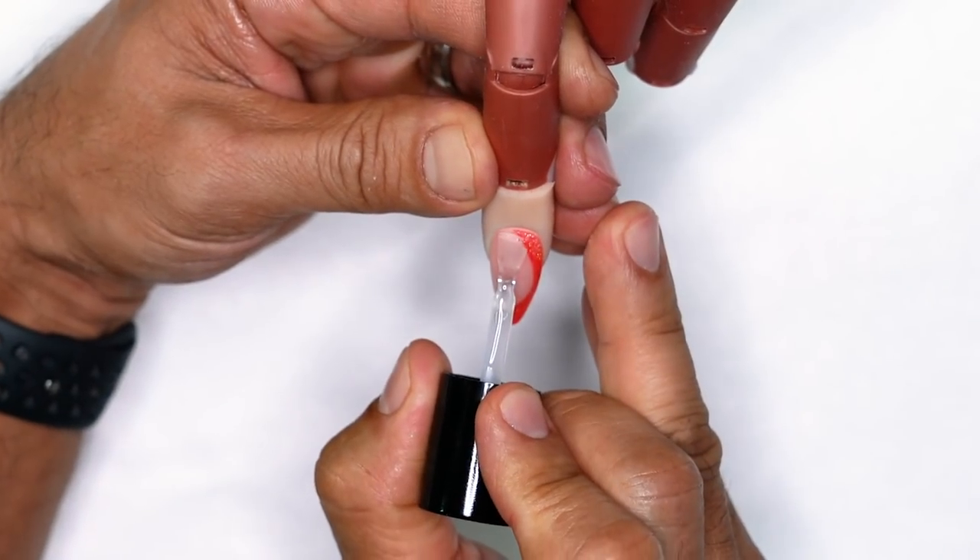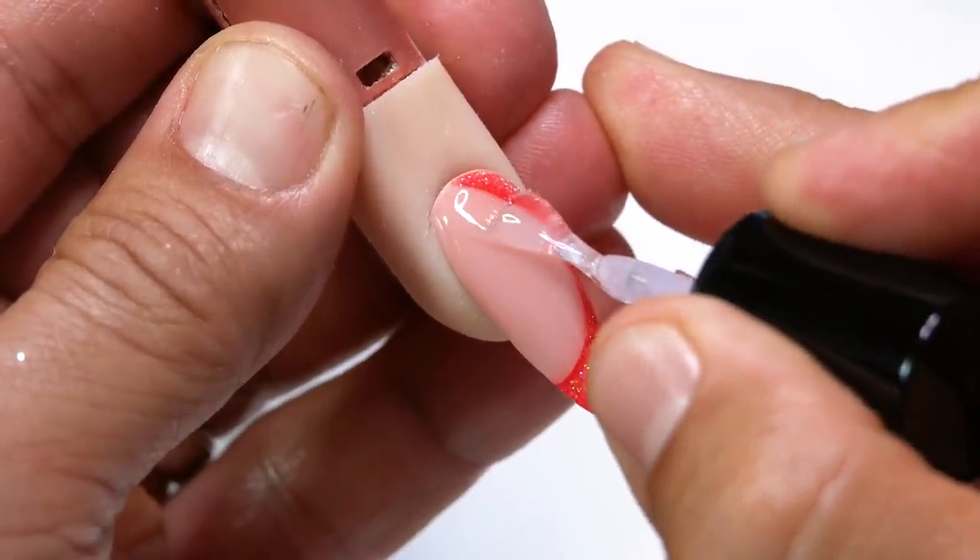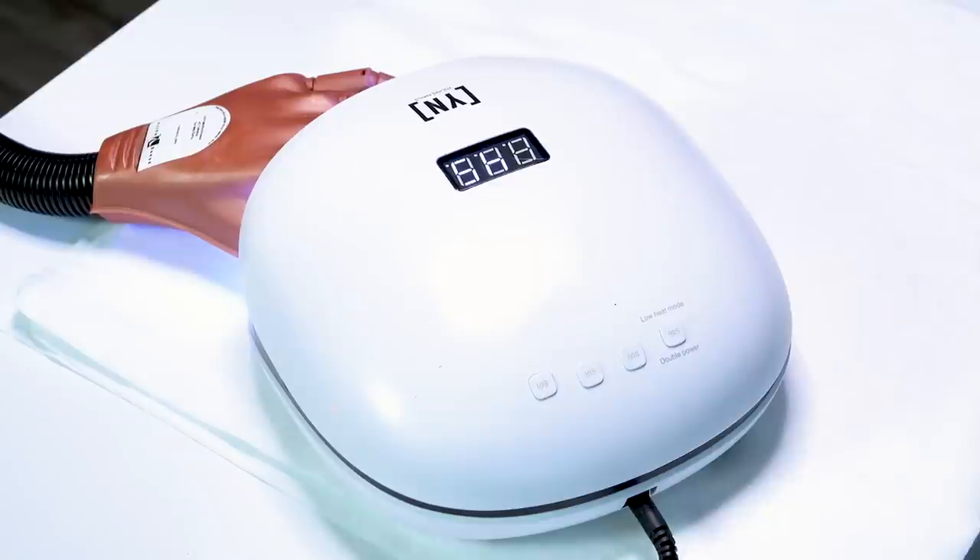After applying stain-resistant top coat to the surface, set it inside the light for the full two minutes. Once you wipe it, you're going to have a brilliant shine.